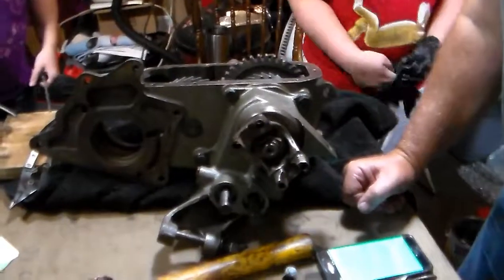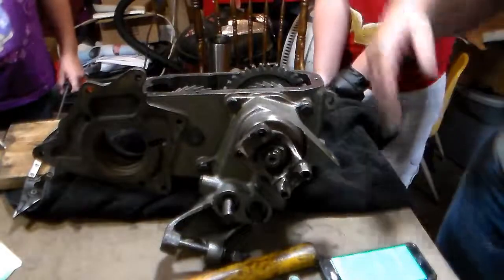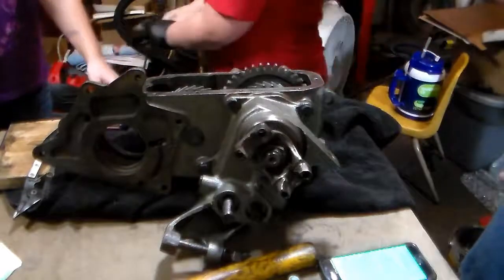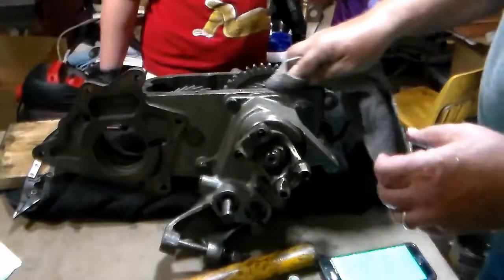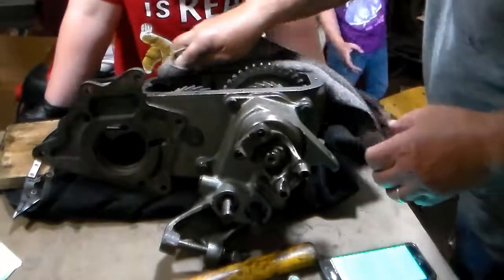Okay. At this point we're ready to clean this surface and install that pan with this gasket. Kristen, you can go ahead and spray the gasket. Can I spray it? If you can spray it, go right ahead. Go spray it. In the meantime, we need to get this clean.